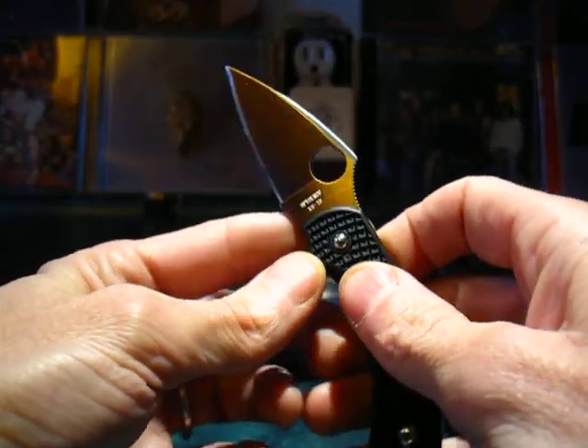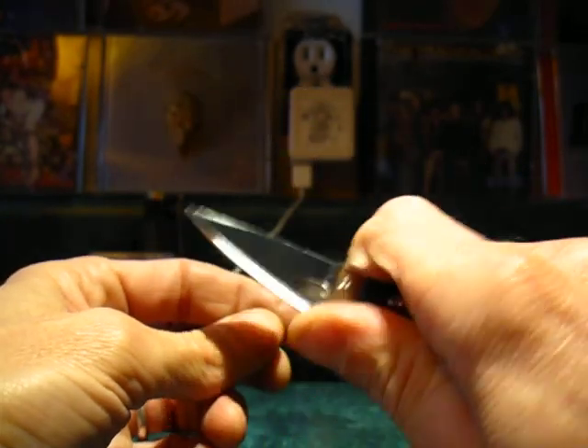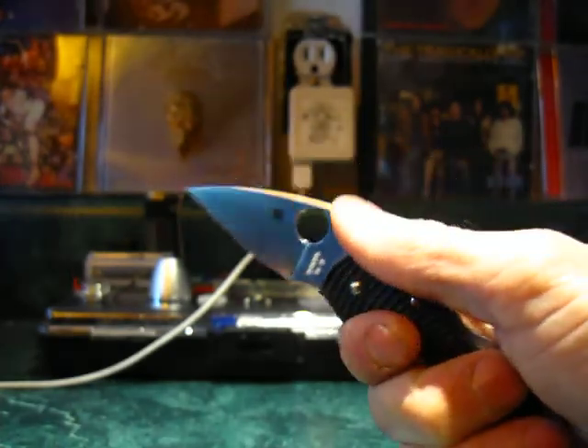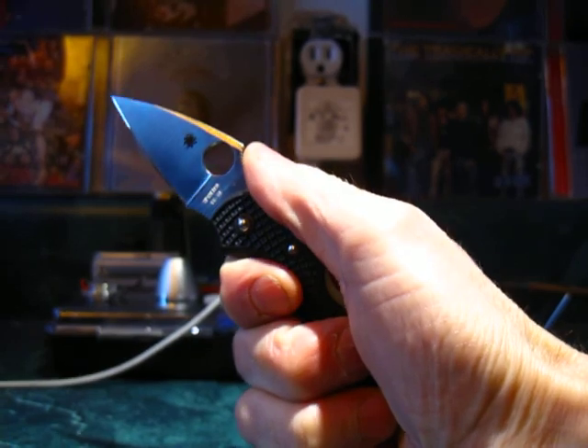A lot of knives have choils — it helps you move your fingers up so you can do finer work, and it gives a nice secure grip. You can also hold it further down the handle for another comfortable grip position.